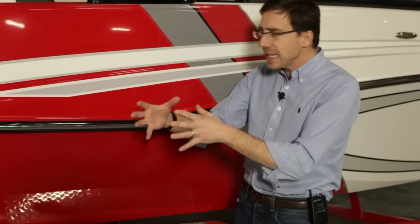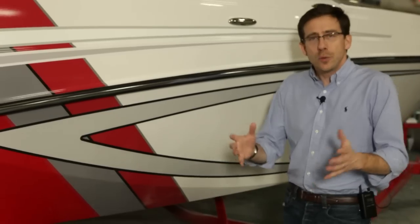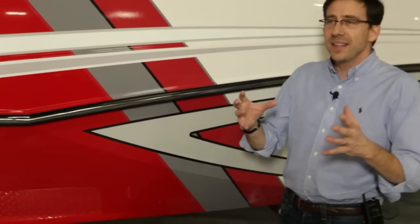The Glastron boats have a very unique DNA. It is a very sport-oriented product, very jazzy, very young, very fresh. We took the DNA of the boats that were designed in the 60s, the 70s, the 80s, and recreated a brand with a very strong identity. The GT series embraced that vision. To reinforce the sportiness and the excitement of this lineup, we have launched two closed decks.